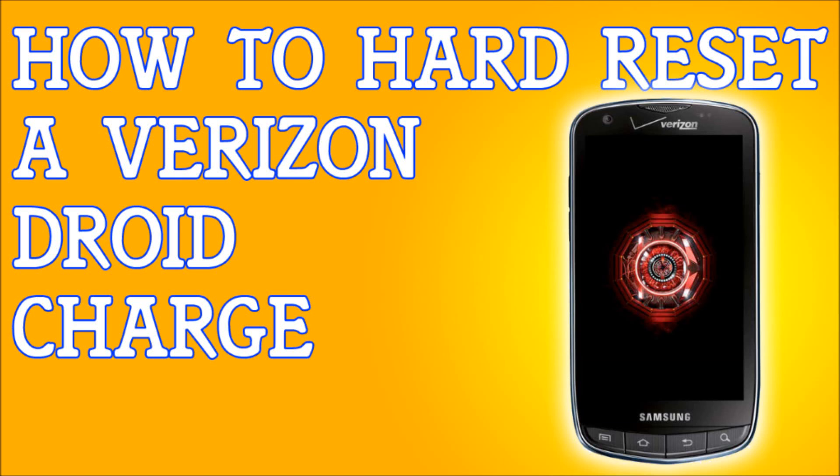If you have a Samsung Charge and you forgot your password, maybe you don't remember the pattern lock, you're locked out of your phone, maybe you found the phone, or maybe you just want to reset everything back to factory settings — I'm going to show you how to do that. The first method is how to do it if you do have access to your phone, and then I'm going to show you how to do it if you don't.